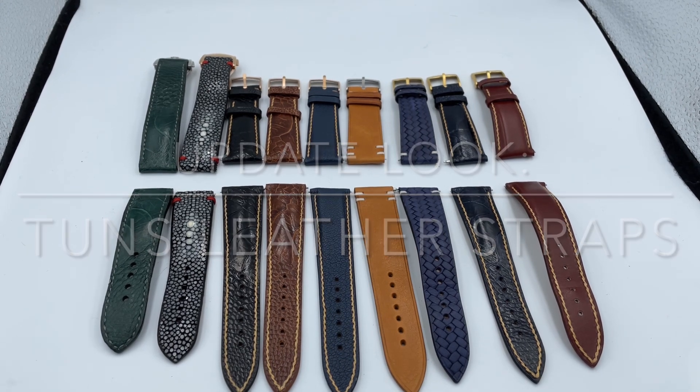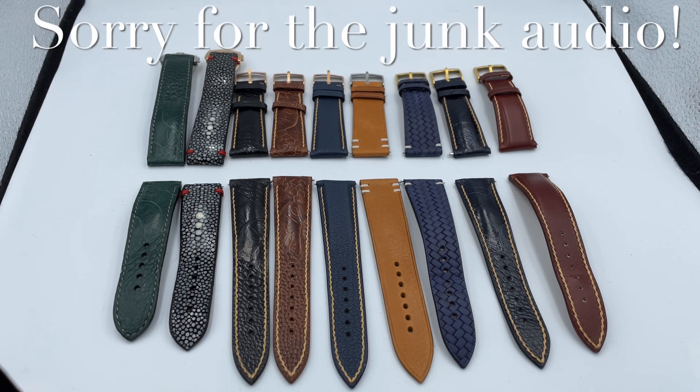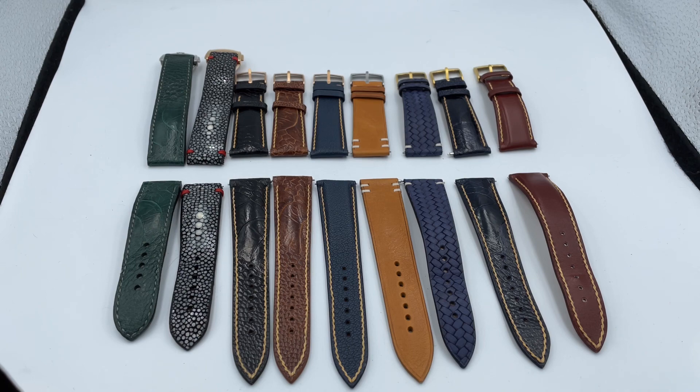Update look at my most recent order from Tons Leather Straps. Just to let you know, the audio I had originally recorded didn't record, so I'm recording it separately and watching it as you watch it. On the right I have some straps from my last order — watch that video if you haven't already, it has a full comparison from the least expensive to the most expensive straps.